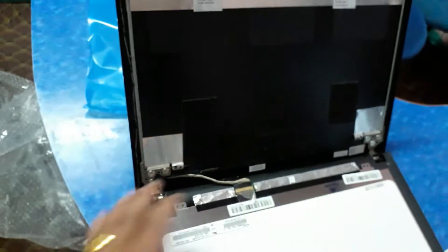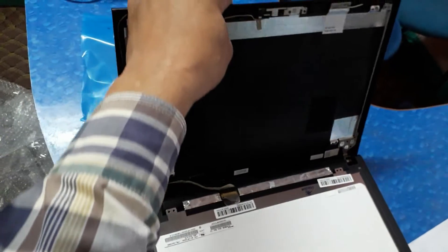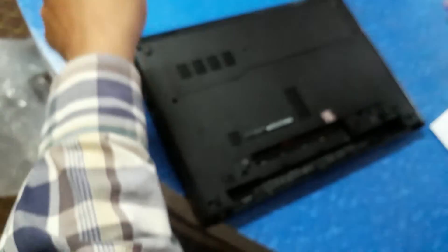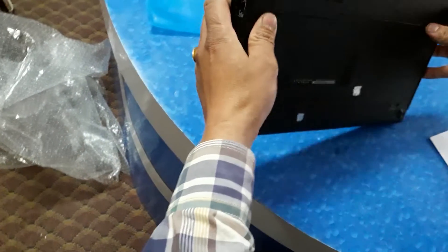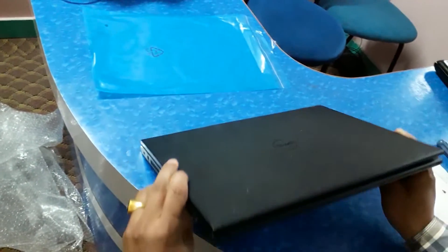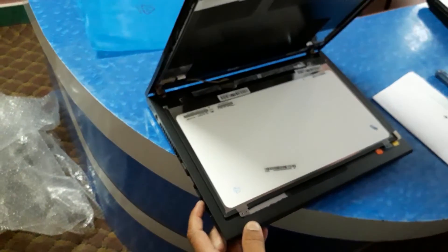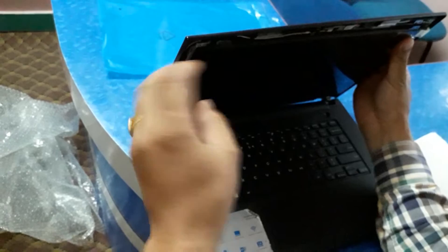Make sure you do the same process. Then keep the battery in to test — before closing it, insert the battery and power it on to check if the screen is working fine.